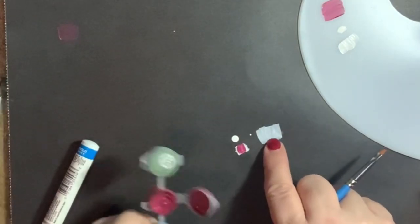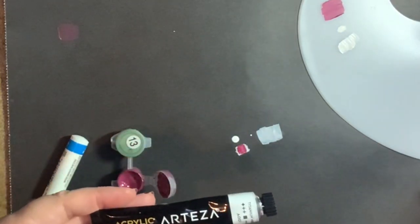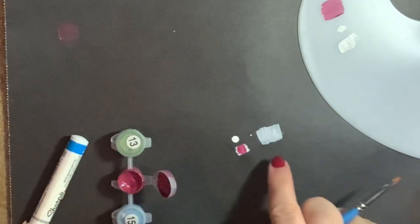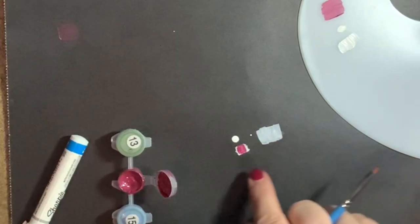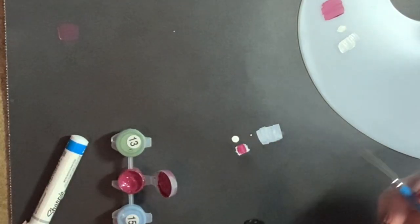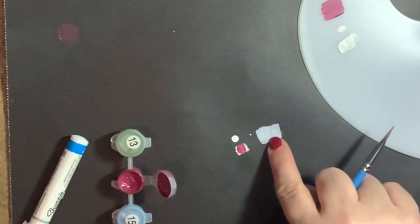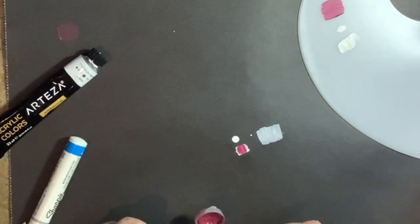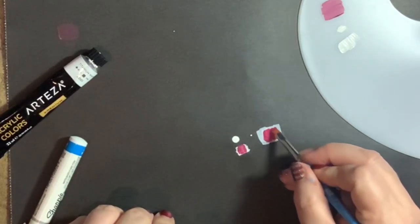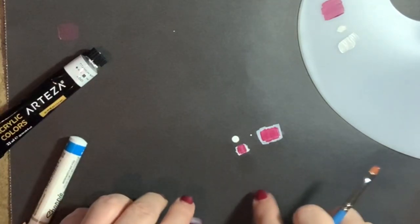Here I've used the Arteza white paint out of my 60-piece set. I've already done a swatch of just white acrylic paint because this is your option two. You can use paint like this and just brush it on over your number, and once it dries it's the same concept as the Sharpie — you're going to take a little bit of your paint, cover it, and it's going to be more opaque than it was before.